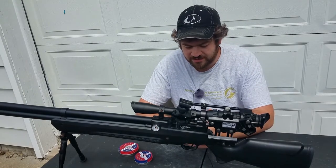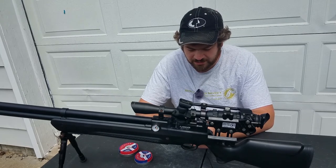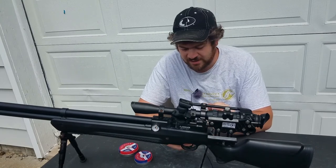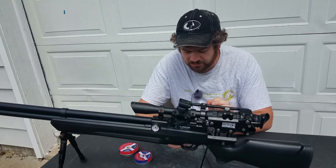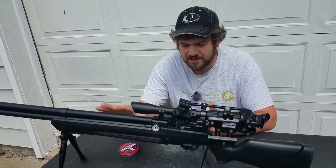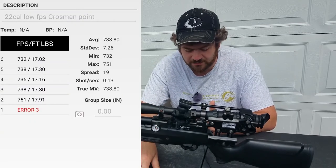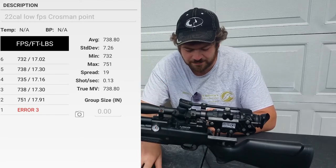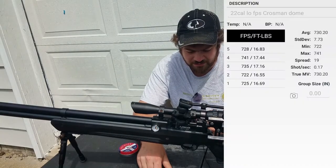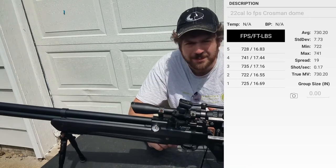This rifle is the same tune and I'm going to go over the velocities real quick before I get into the shooting and show you the targets. I shot at a low tune and a high tune. The low tune with the Crossman pointed on this Air Venturi Avenger .22 caliber, with the regulator set at 1900 PSI and zero turns in on the hammer spring, averaged 740 FPS. The low tune for the dome was shooting 730, so pretty neck and neck.